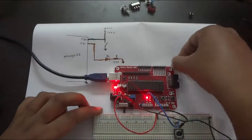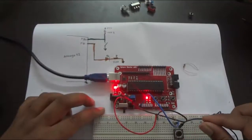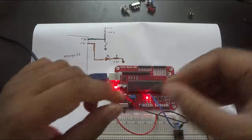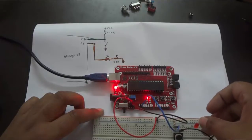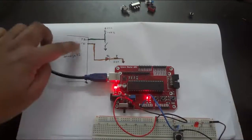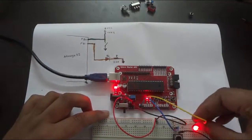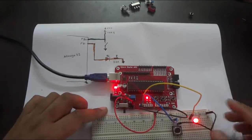Now we need to hook up the LED. The longer terminal is positive and the shorter one is negative. Positive connects to the signal line and negative goes through a 220 ohm resistor to ground. The signal comes from port B1 - I'll take a blue wire and connect it to port B1 and it goes to the LED.